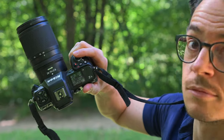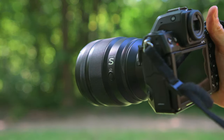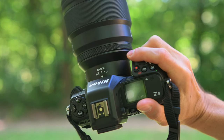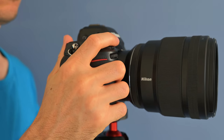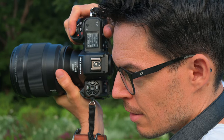The Nikon Z8 has the same solid grip as the Nikon Z9, which I absolutely loved. For those holding the camera all day with a bigger hand, it's important that your pinky finger won't hang off the grip, so it's much more comfortable to hold. Even with a hefty lens like the 85mm f1.2, holding the Z8 felt really, really comfortable.